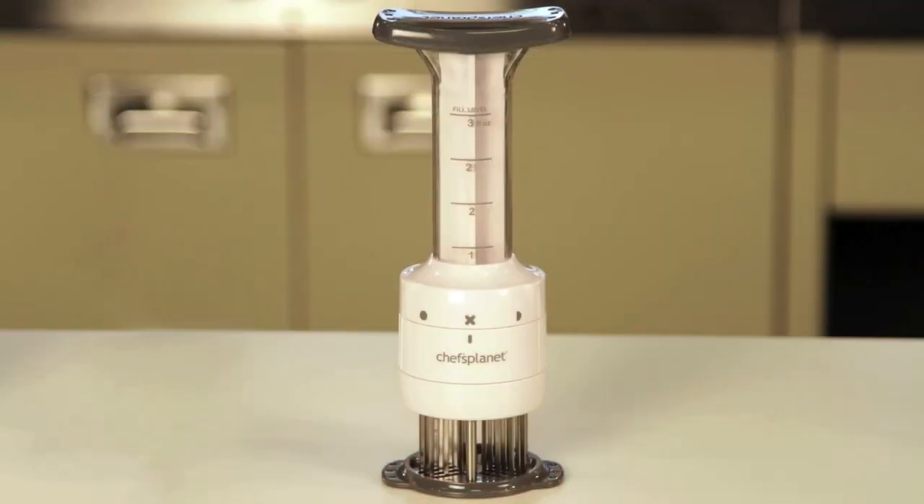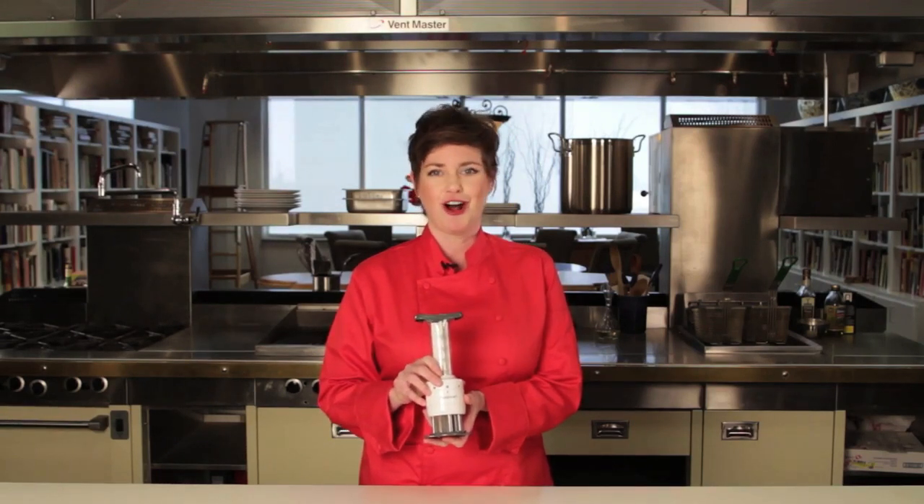Hi, I'm Chef Carrie with the Food Channel. Do you shy away from marinating meat because of the mess? There's a better way. This ingenious gadget from Chef's Planet is called the Flavor Enhancer. It allows you to safely tenderize and flavorize all of your favorite meats. Let me show you.